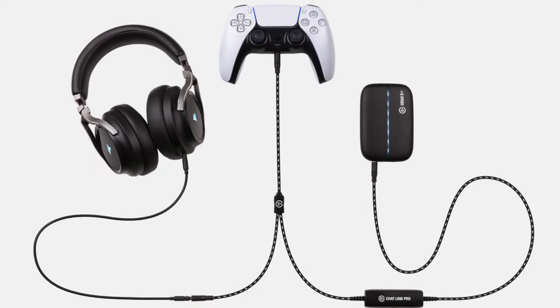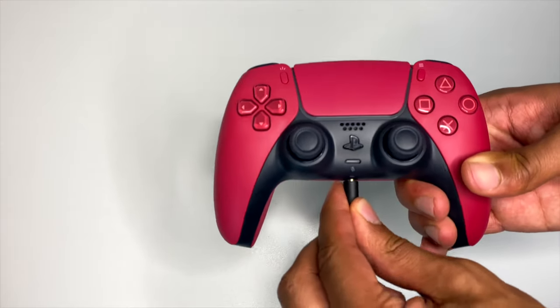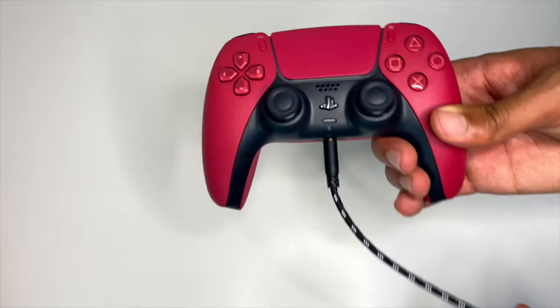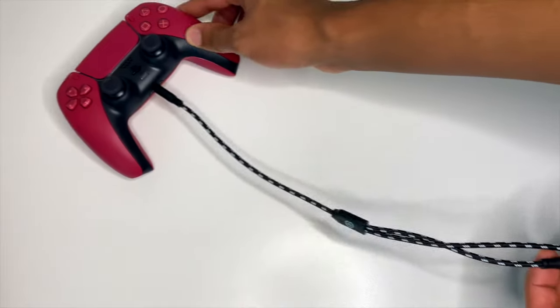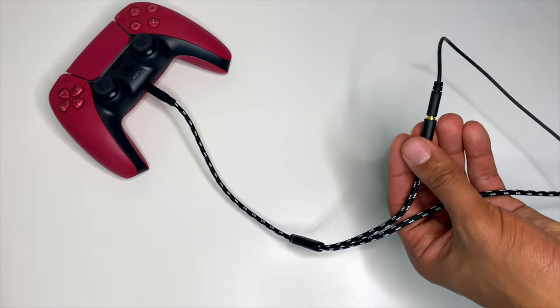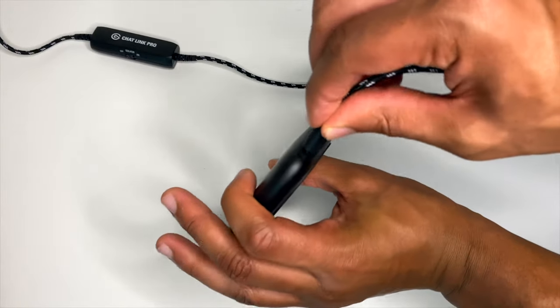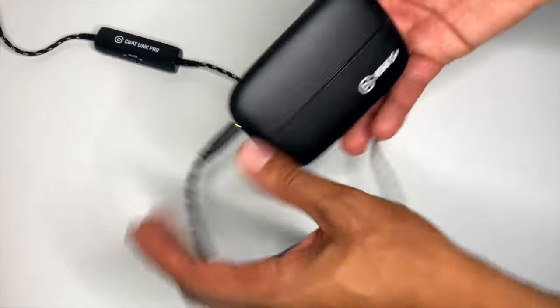You can set up the Chat Link Pro cable the same way that you set up the original Chat Link cable. Starting on the side with the two connectors, you want to plug in the 3.5 millimeter input into your controller or your Nintendo Switch. Then you want to take your stereo headset and plug that into the female input. And then lastly, you want to take the far end of the Chat Link cable and plug that 3.5 millimeter input into the capture card.